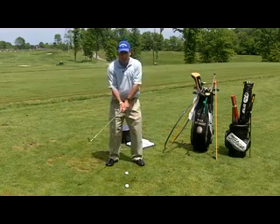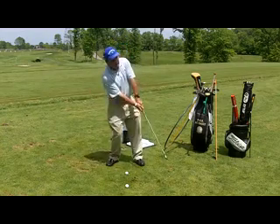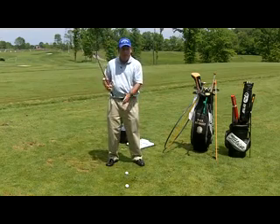It's a little bit backwards to the way some people think in terms of getting the ball up in the air. Usually if we're trying to help it or lift it, we fall back — we lean backwards a little bit — and that causes the bottom of the swing to happen back here behind the golf balls or behind the tees.